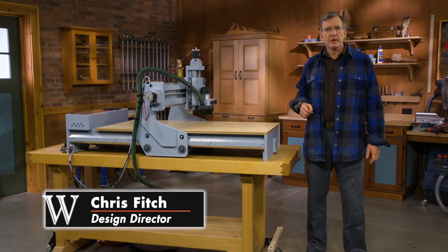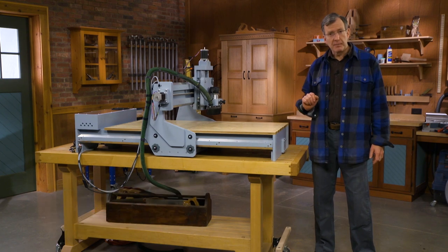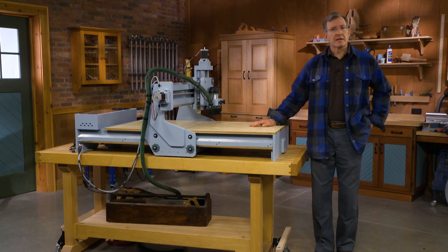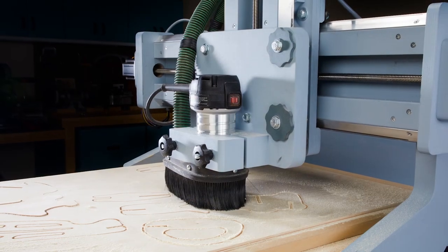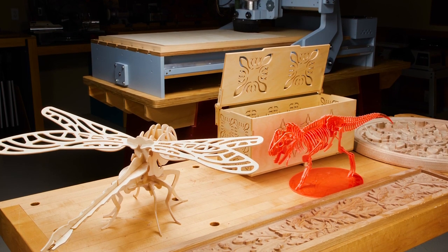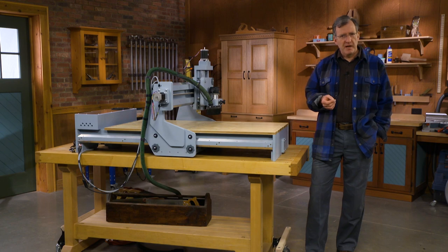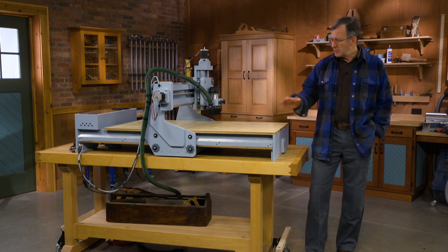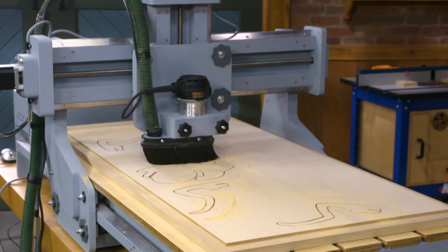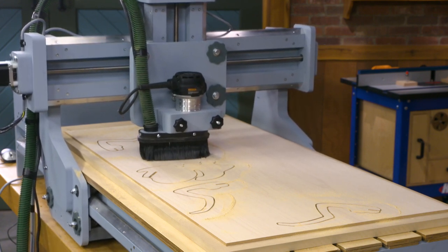We've got an exciting new project for you coming out in Woodsmith Magazine, and it's a CNC router. You've probably seen these advertised in catalogs. It's a new element of woodworking. We have people who are interested in marquetry, turning, carving, hand tools, furniture work. Now the world of advanced manufacturing is coming to woodworking, and we have digital woodworking tools. We're very proud to offer this in our next issue of Woodsmith Magazine.